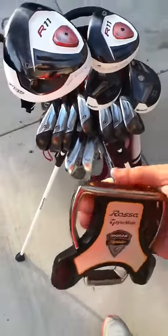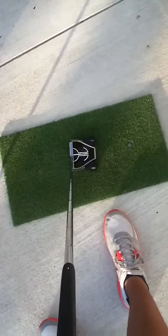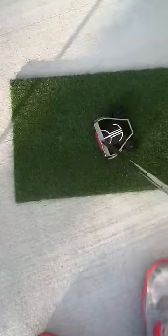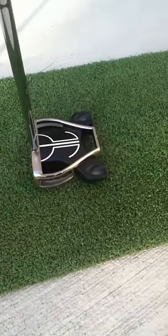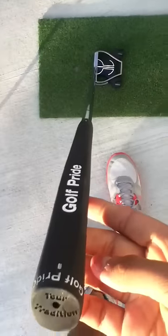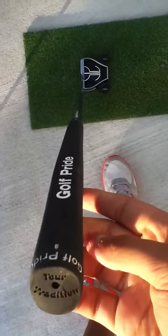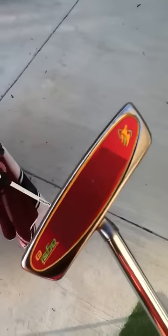My first club would be the TaylorMade Rasa Monza Spider. It sits very nicely at address — a center-shafted putter, as you can probably tell. It has the same weights in both weight ports, and it has the Tour Tradition Golf Pride Grip. Very nice putter, very nice roll to it.